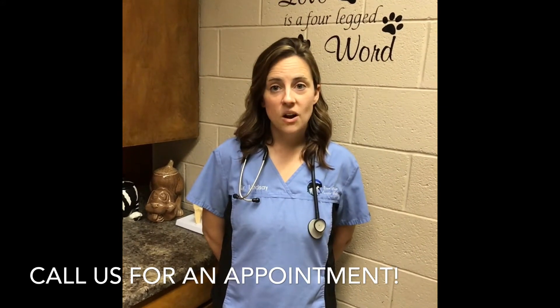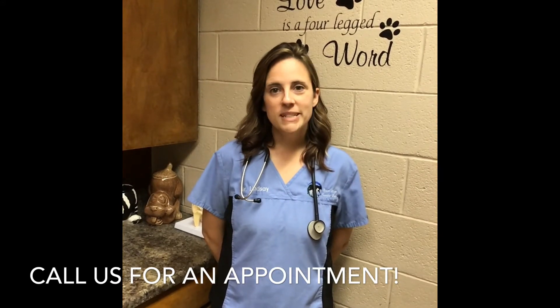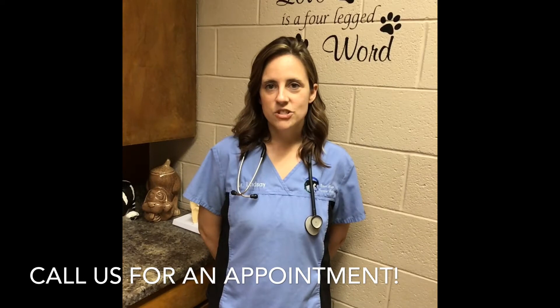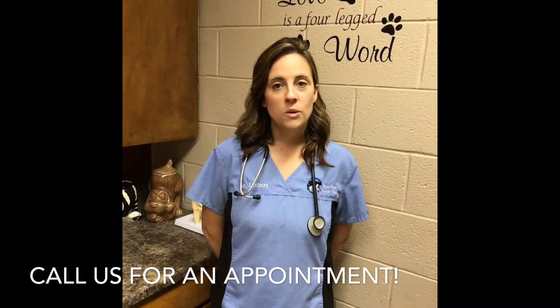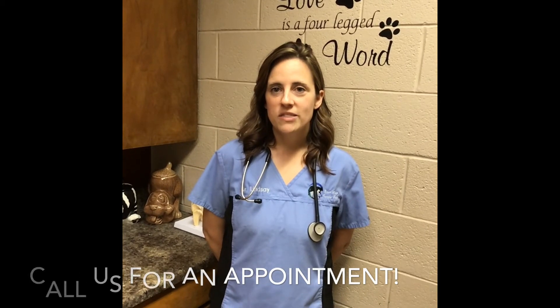If you have questions or want to schedule your pet's laparoscopic procedure, please give us a call at 620-653-2862 or on our mobile number at 785-531-1372.